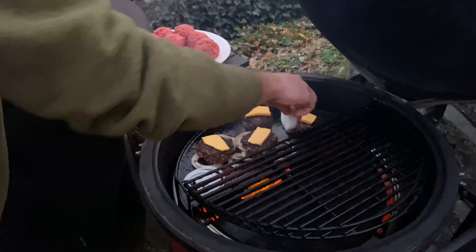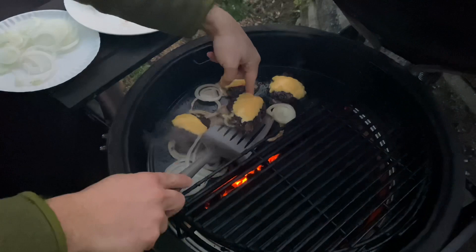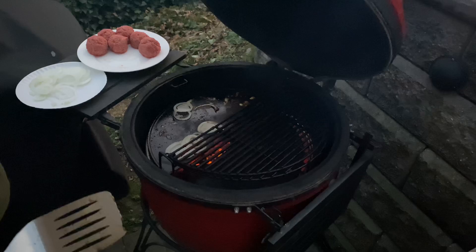All right, couple minutes. Let's pull these bad boys off. Watch out bud - just gonna put these on the plate. These are the ones for mama. Onions looking good too - gotta keep those going for the next batch. Let's go in and assemble a burger. Being a little lazy today so instead of homemade Shake Shack sauce we're going to use Thousand Island - you're okay with that, right Payton?